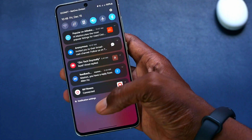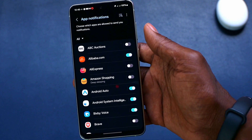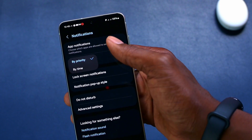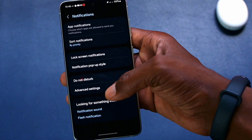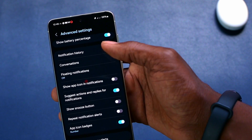There are also options to customize notifications. You can decide which notifications you want. If you go to notification settings, you can now sort notifications by priority or by time. You can even go to advanced settings for more options on how to customize notifications.